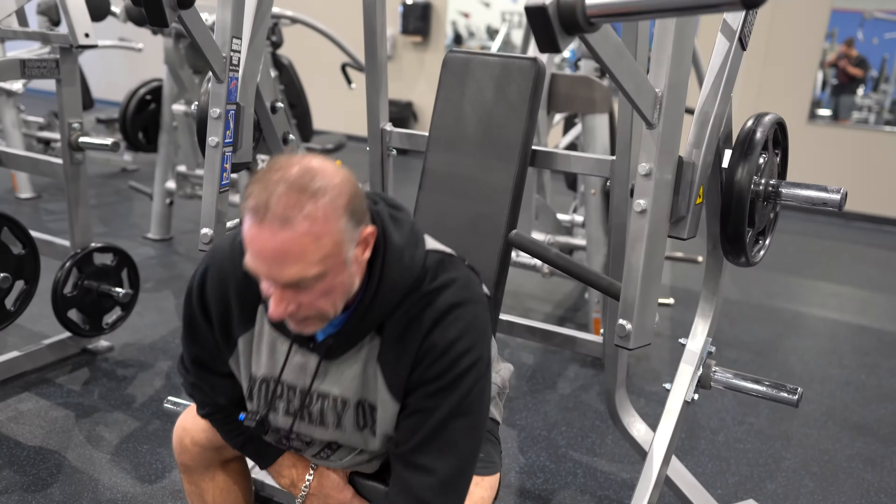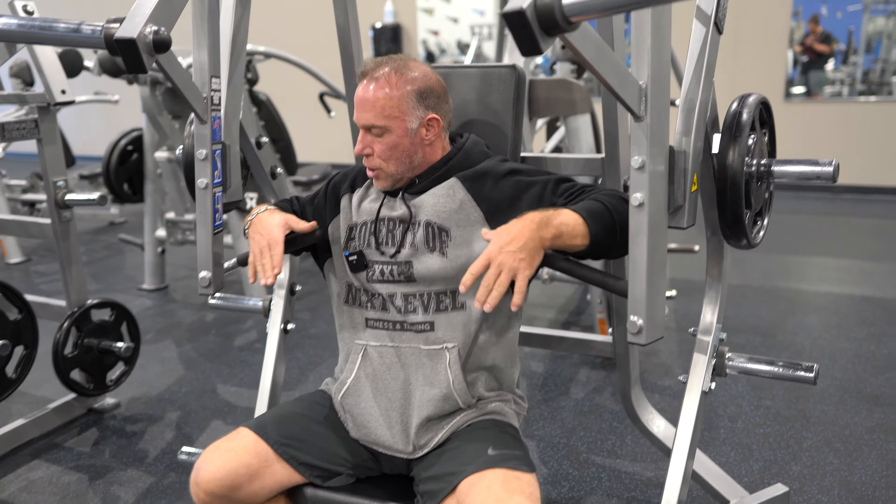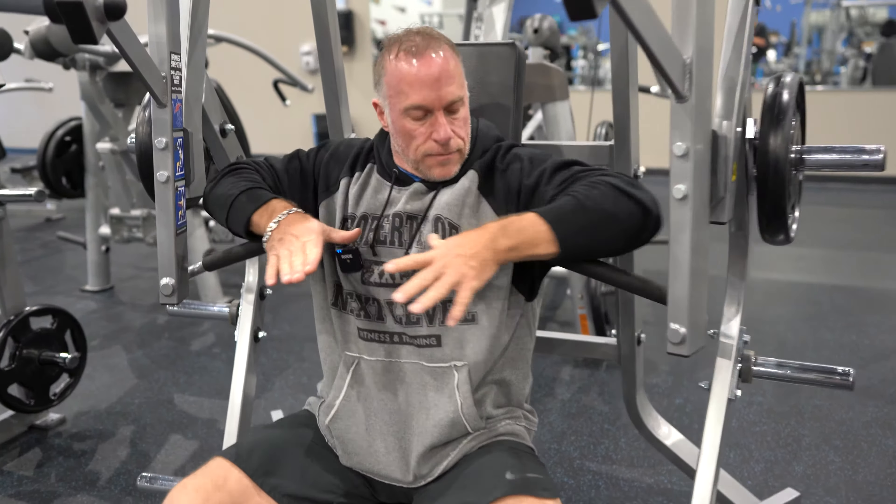This is Kevin with Next Level Fitness. Today we're going to use the Hammer Strength Chest Press — real similar to a flat bench, other than we'll add weight to it.